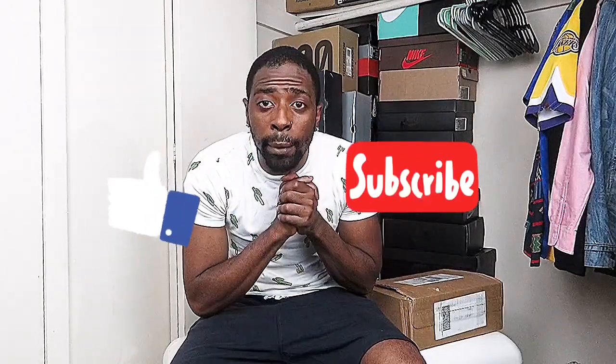But before we go ahead, if you happen to be new to the channel, feel free to subscribe, like, and comment down below. But whatever you do, make sure you tap and slap that notification bell so you can be notified whenever I upload new content. Now let's just get into this unboxing.